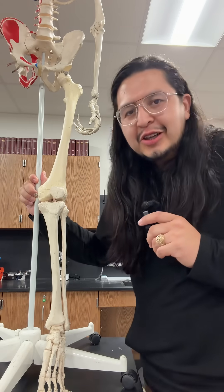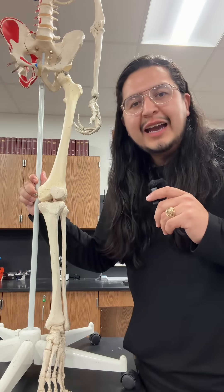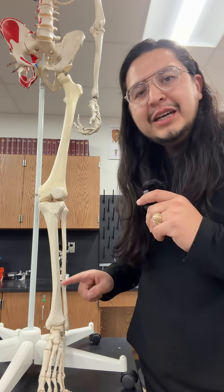It's almost Halloween, which means we're getting closer and closer to finishing our 206 Bones by Halloween challenge. Today, we're going to cover the bones that make up the leg.